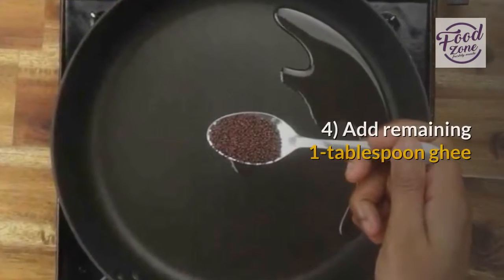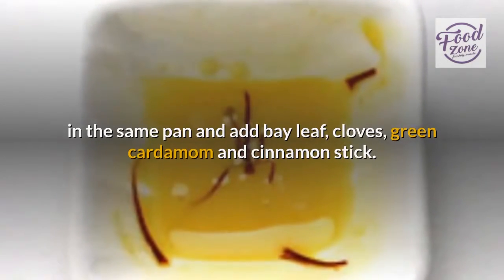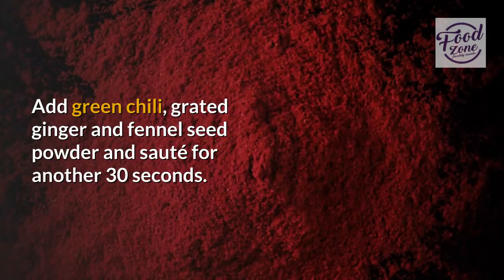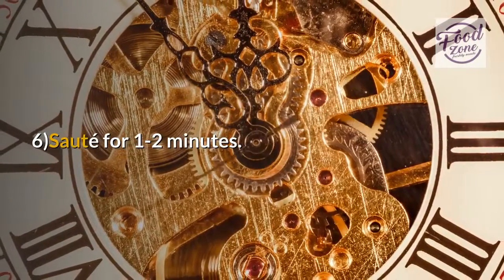Add remaining one tablespoon ghee to the same pan and add bay leaf, cloves, green cardamom, and cinnamon stick. Sauté for 30 seconds. Add green chili, grated ginger, and fennel seed powder and sauté for another 30 seconds. Add the soaked and drained rice. Sauté for one to two minutes.